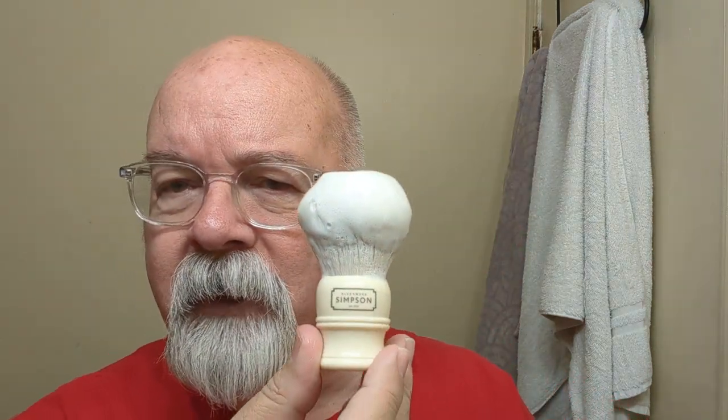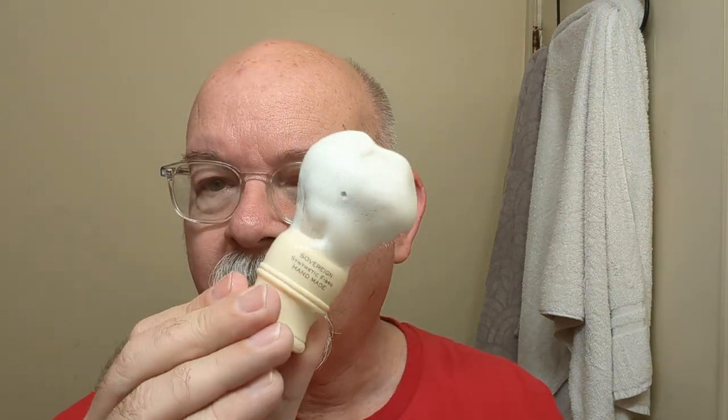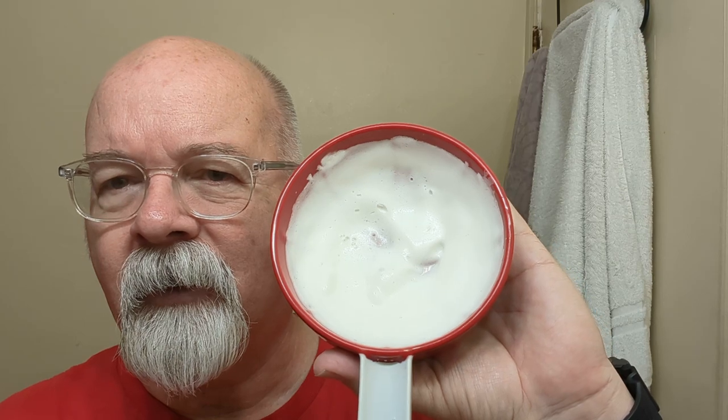I've got it whipped up here with a Simpson brush — synthetic knot. This one is a T1, 23mm synthetic knot. A T2 would be a 24mm knot, and the T3 has a 26mm knot. Got it whipped up in a fine Accoutrements lathering bowl. It's pretty close to almost drippy — fairly wet. The scent just rolls right out of there. To me, I think it's a fantastic buy: 8.5 ounces for about $20. That's an excellent buy in my books.